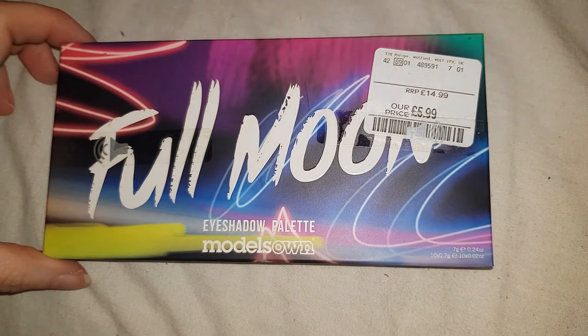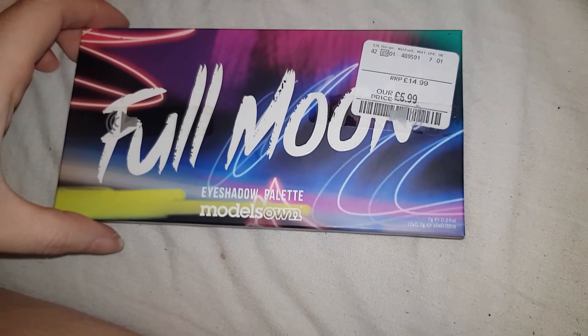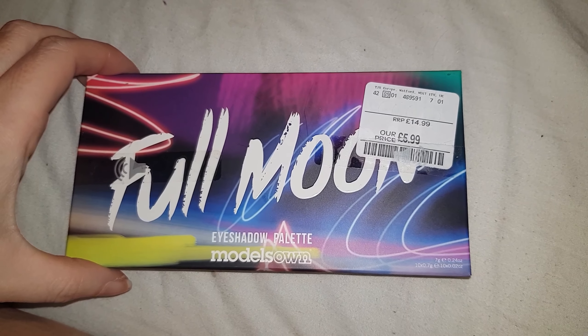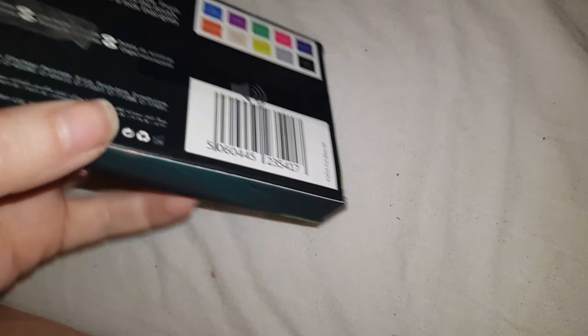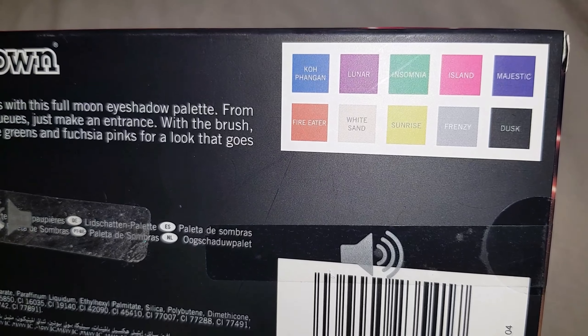Hi everyone, today I'm going to be swatching this Model Zone Full Moon palette. I got this from TK Maxx for £5.99. They did have several Model Zone palettes in TK Maxx but I just thought that I would buy one and swatch it first to see if it was any good.